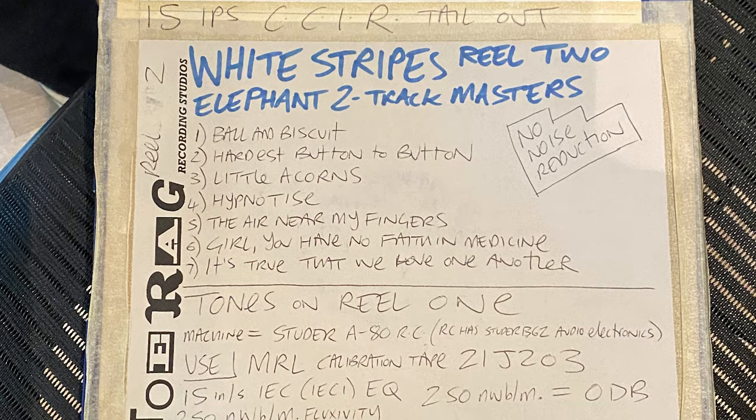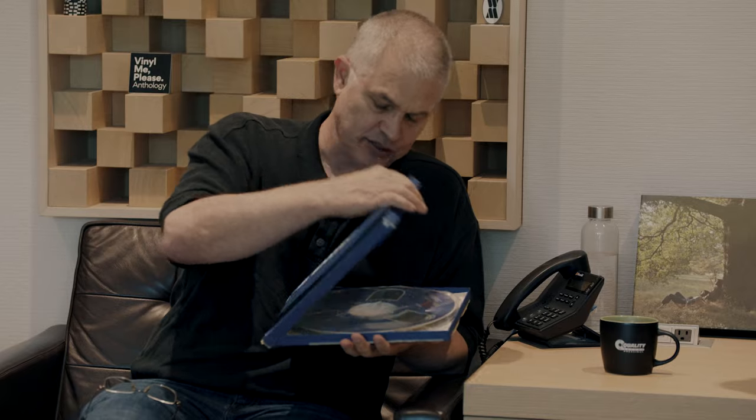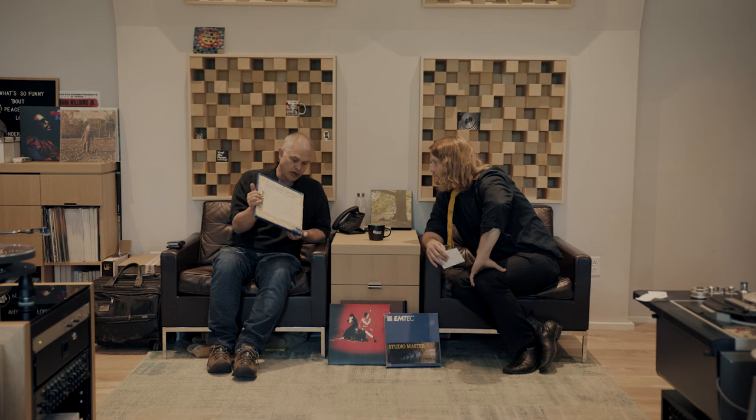This is what we want. This is the master analog tape of a classic record, and I think this is historic. It's 20 years old now.